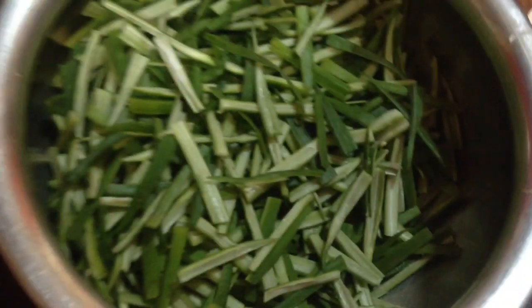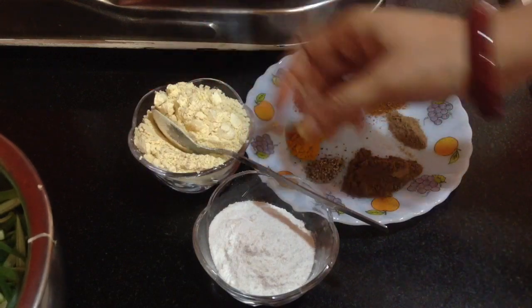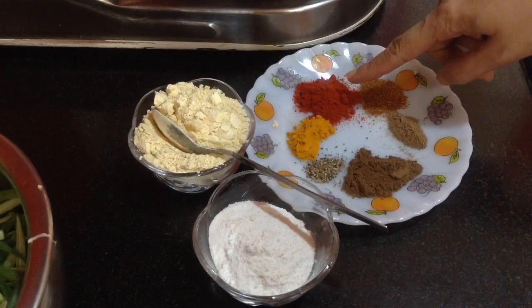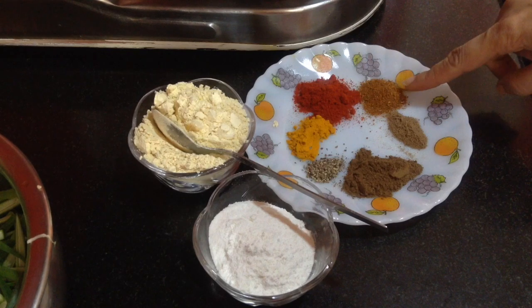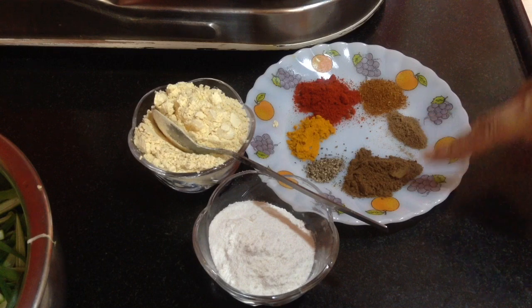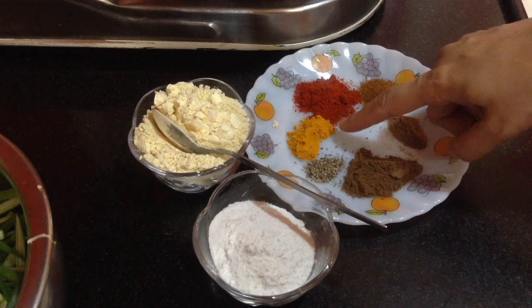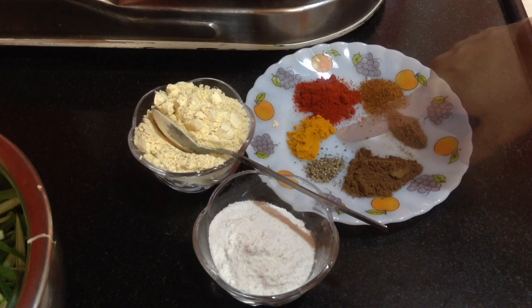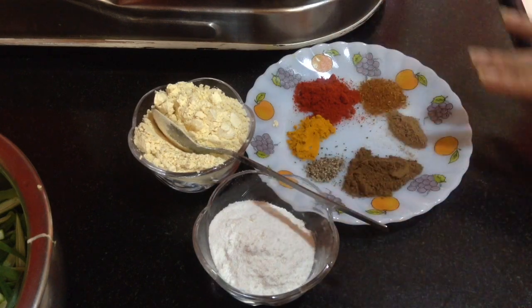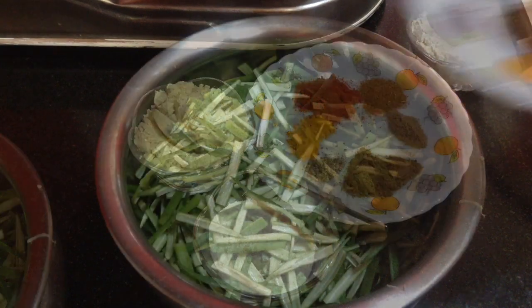After all the ladies finger are cut, it is ready. For spices I have taken 1 bowl of chickpea flour, 1 bowl of rice flour, 1 tablespoon of Kashmiri red chili powder, 3-4 teaspoon of garam masala, half teaspoon of chaat masala — I will keep some aside to sprinkle on top — 1 tablespoon of dry mango powder, half teaspoon of black pepper powder, and 3-4 teaspoon of turmeric powder.